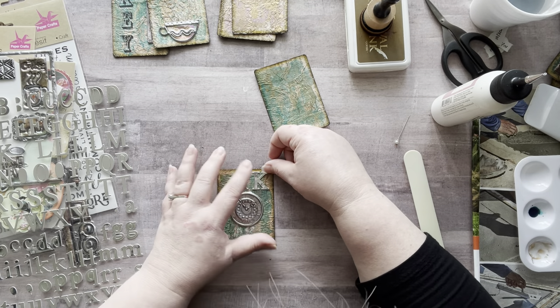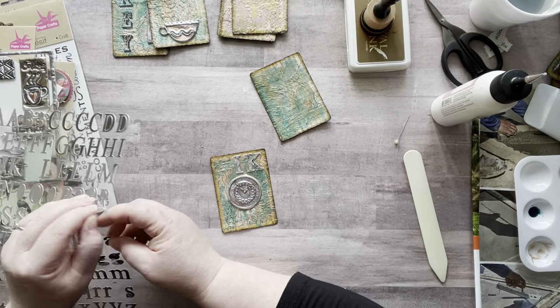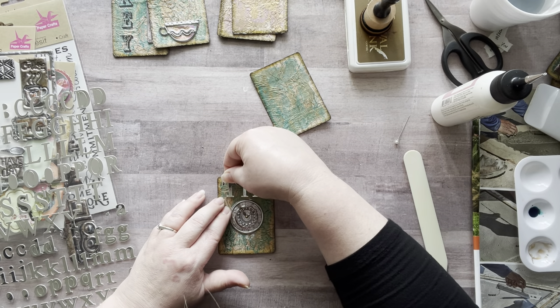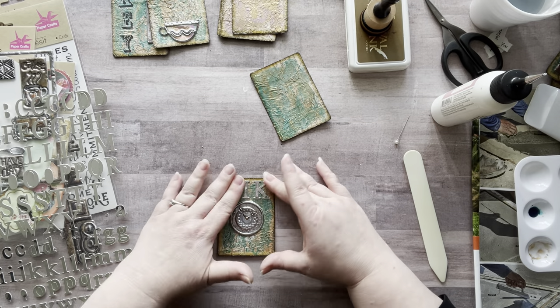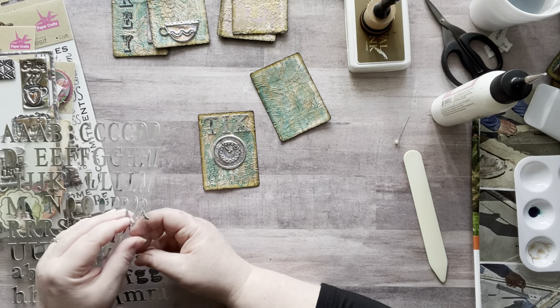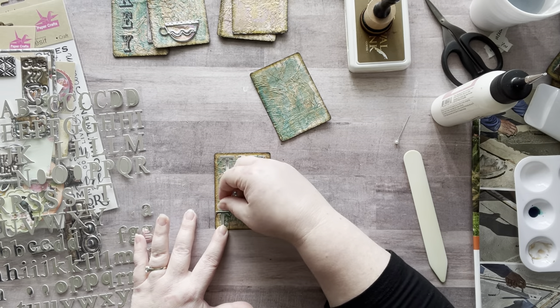I'm using these 'tick tock' letter stickers — they're really nice stickers. They have little tiny dot indentations in them, kind of like really small indents. It makes it look more industrial. I love it.